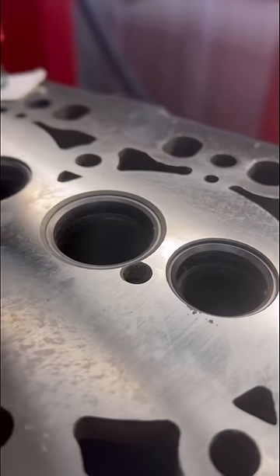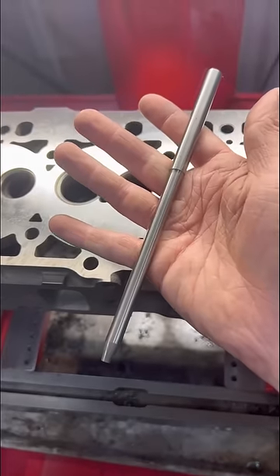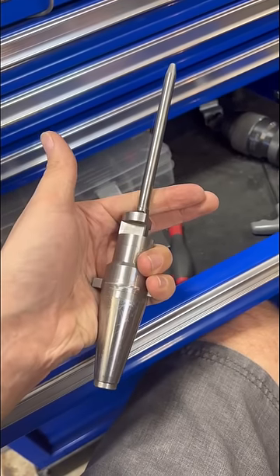Today we're cutting the valve seats on the three-cylinder Yanmar. The head is getting new valves, but we're refacing the seats. First we find a valve guide pilot that fits in the valve guide, and the pilot goes in the tool holder.